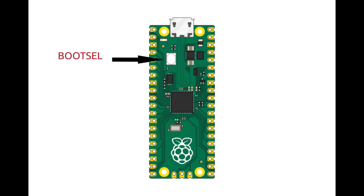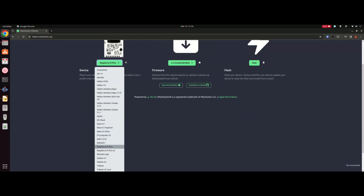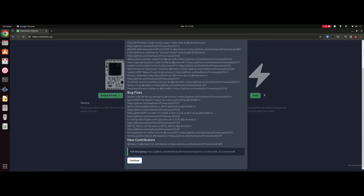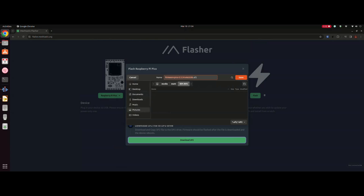To do the firmware, just hold the boot button down and plug into your computer and it will attach itself like a USB device. Browse to flasher.meshtastic.org — it brings up a web page where you select the board, in our case a Raspberry Pi Pico, then select the version of firmware you want to download and press flash. Right-click on the file and save it to the newly mounted USB flash drive. Once that gets downloaded the Raspberry Pi will reboot.